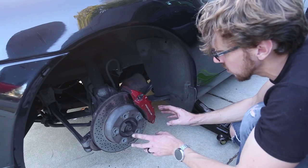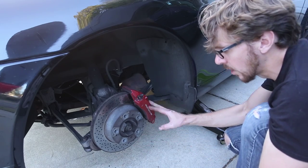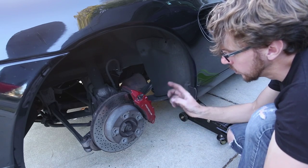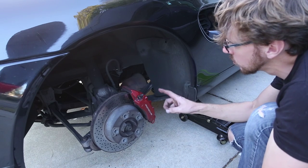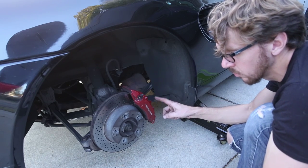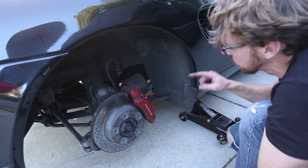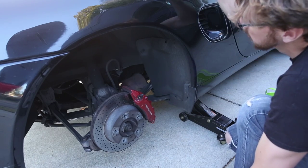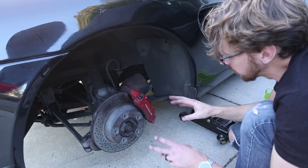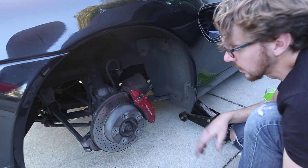You always want to start on the right rear tire, because it's the farthest from the brake reservoir. Then move to the left rear wheel, then to the right front, and then the left front. So you go back, back, front, front — going from farthest away to closest in a sequence.